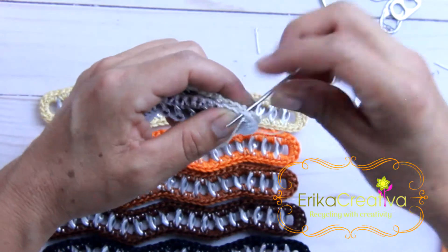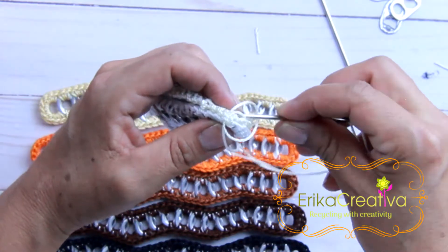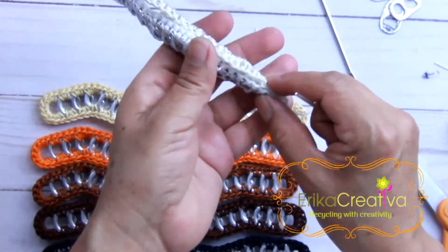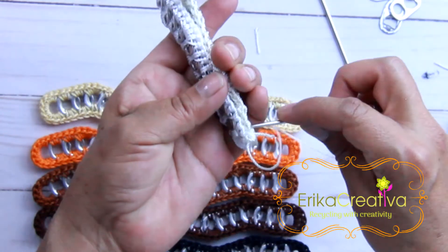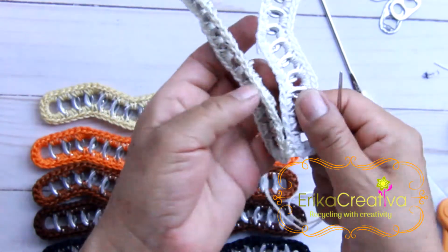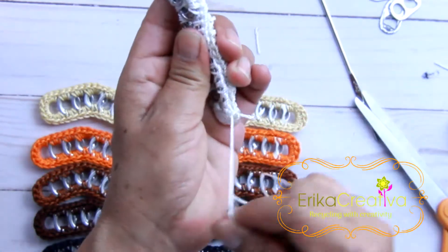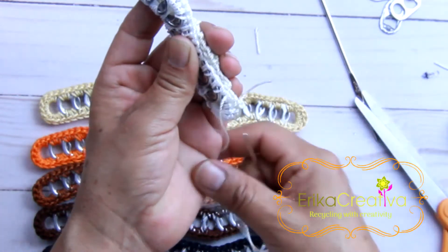Pull it tight, and again make sure it's tight. Bring it inside the little ring and again tighten. From that point we can start. We're going to use the stitches that we had from the single crochet — we're going to use the middle part that is inside.